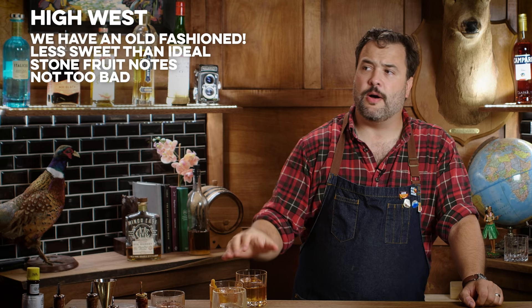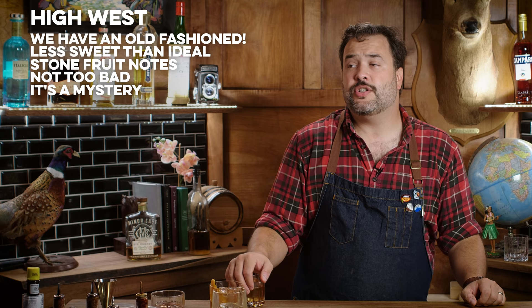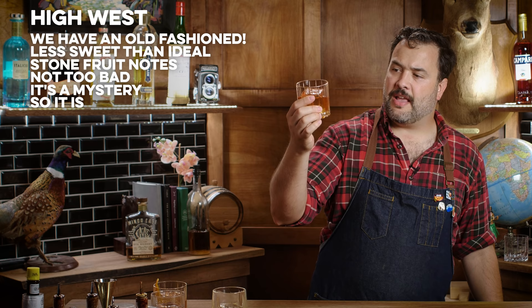To really answer that question you'd need to have an unaged version of this to drink side by side. But it is done — it is aged — so that's something you're probably not going to do on your own. An old fashioned is a really easy thing to make, so a bottled or canned old fashioned — do we really need these things? But here at least there's an added value: they've aged it. Maybe you want that. I'd say this one is an old fashioned.